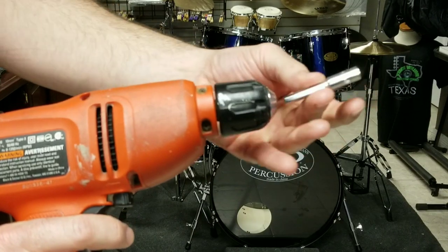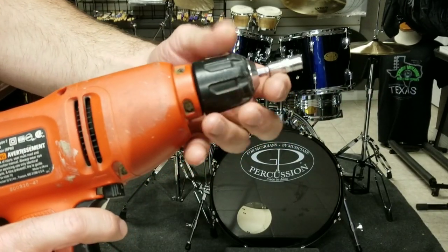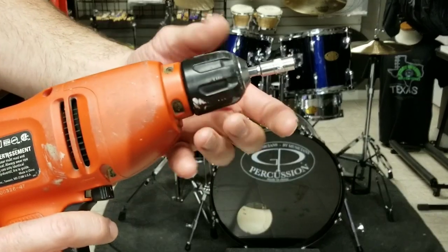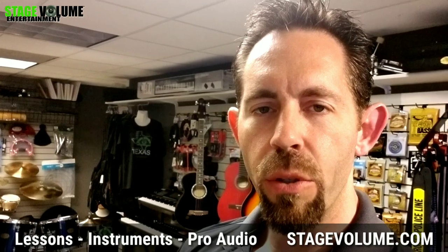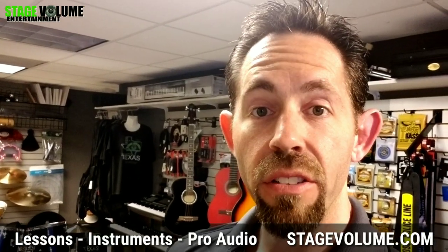It definitely is a handy tool to use when you're changing out drum heads, whether you're putting together a new kit or you're just changing out some old drum heads. It dramatically decreases the amount of time it takes for you to loosen or tighten up the lug screws. Very handy tool — we've been using it for a long time. We do have them in our store for only $6.30.